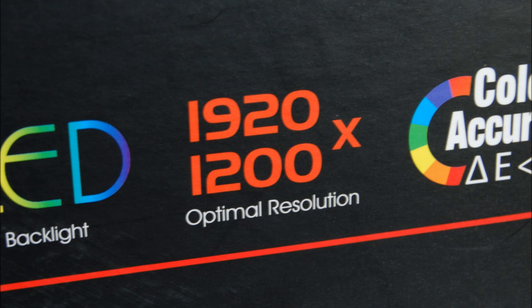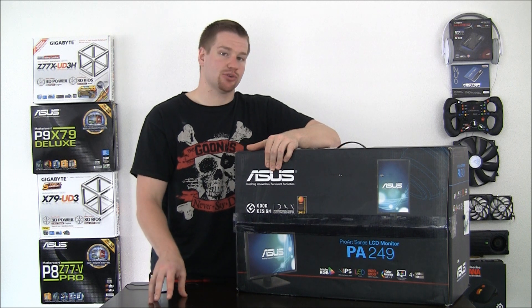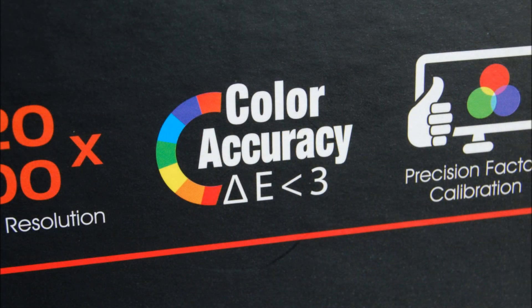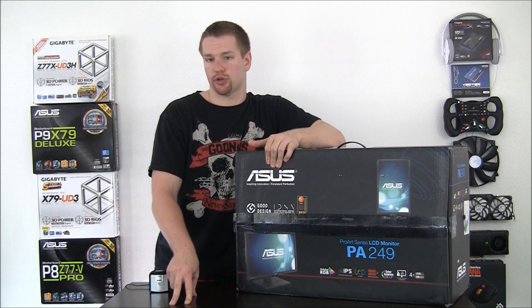1920x1200 refers to the display resolution, which is a 16x10 aspect ratio, as opposed to the 16x9 aspect ratio you've probably grown accustomed to with the HD standard. Next up it says color accuracy Delta E less than 3, which basically means that this monitor will have very accurate color reproduction across the spectrum, which is a relatively complicated subject that we'll discuss more later in the video. Again, there's a link in the description for you to learn more.